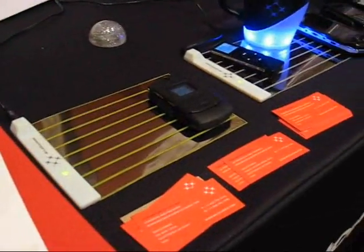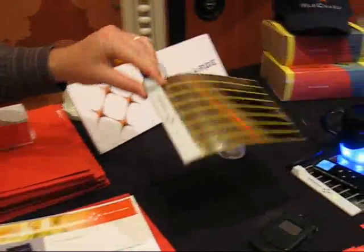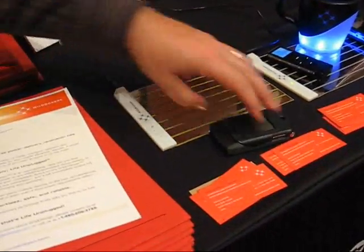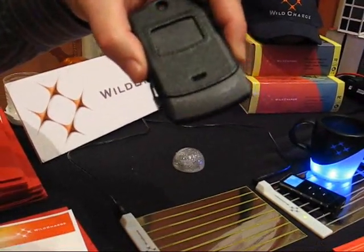Great. Well, Wild Charge is wireless power. The public has demanded for a long, long time freedom from the hassle of all the multiple adapters and the hassles of charging. Here it is — a thin pad that can travel with you. One simple adapter you plug in. You put a nice case around your mobile device.